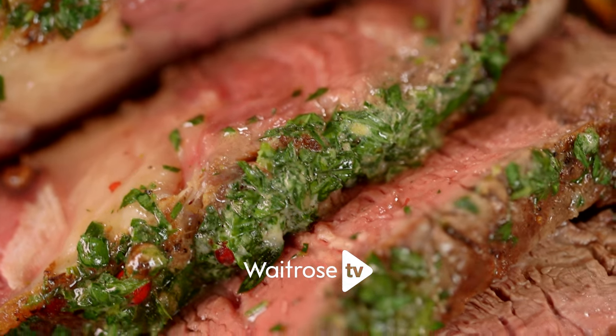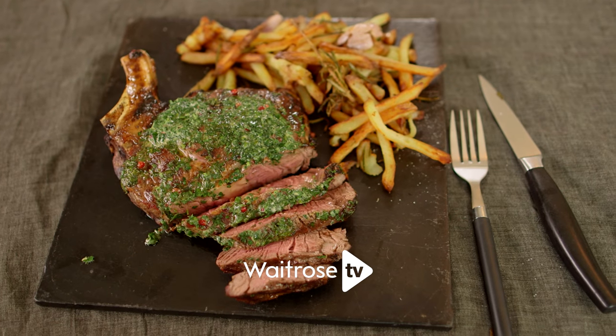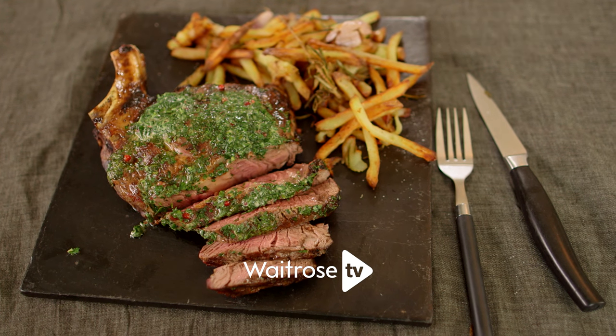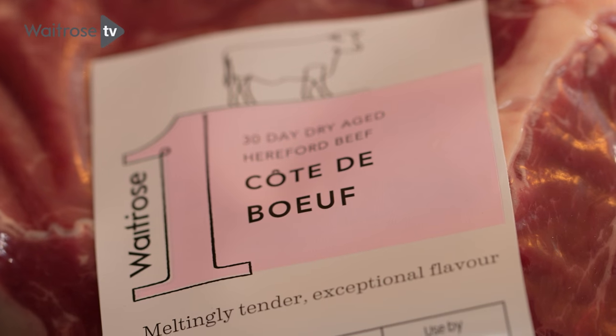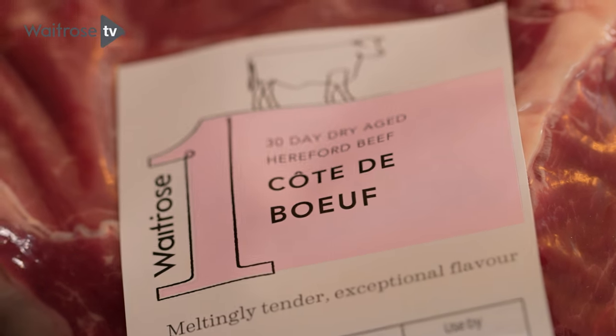Time for a real treat. I'm going to show you how to make the perfect steak and chips using something really special. I've got a 30-day dry-aged Cote de Boeuf, which is essentially a big thick slab of ribeye on the bone — meltingly tender, loads of flavour.